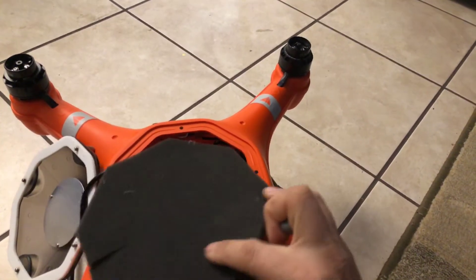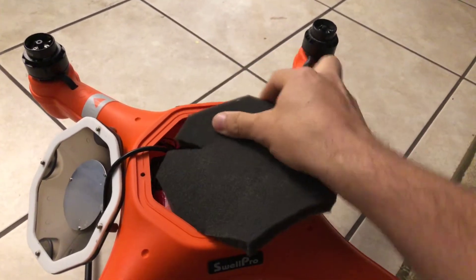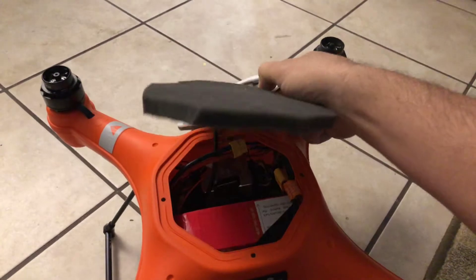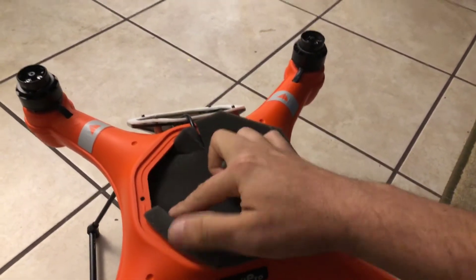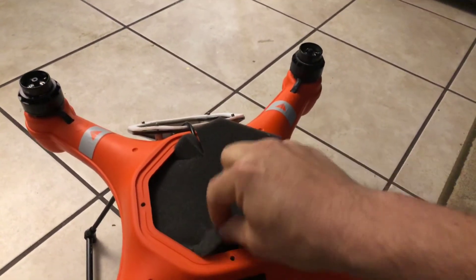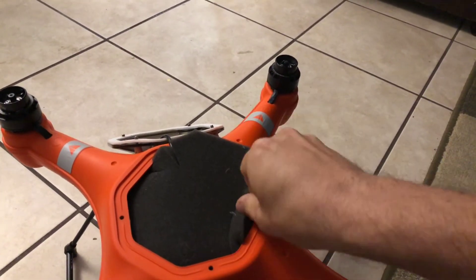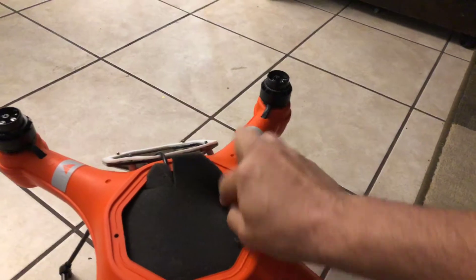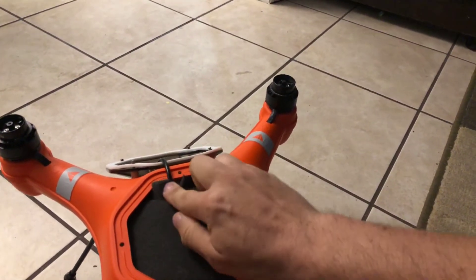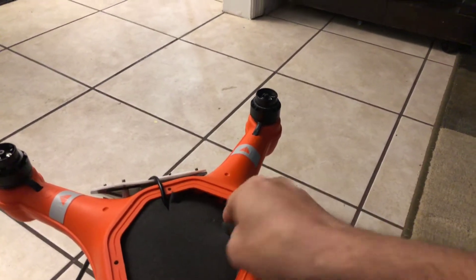What I do is I basically shove this in there — right here — trying to do this one-handed. I shove this in like so. Of course, connect the battery beforehand, and it fits nice and snug.